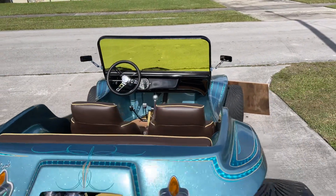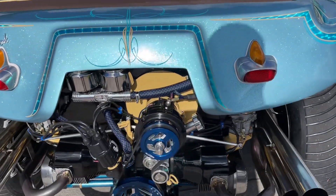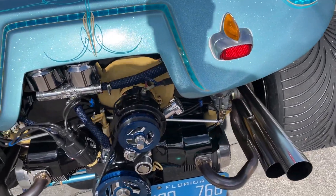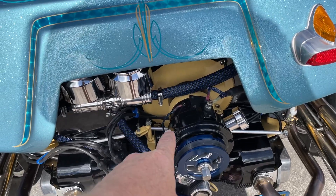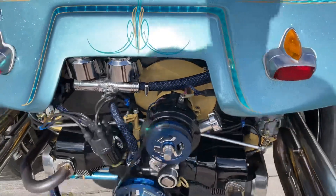Nice clean dash — I didn't want it cluttered. Dual port 1600 motor with stainless steel open exhaust; I have baffles for it. It's all been powder coated — all the parts you see in black, brown, and tan.